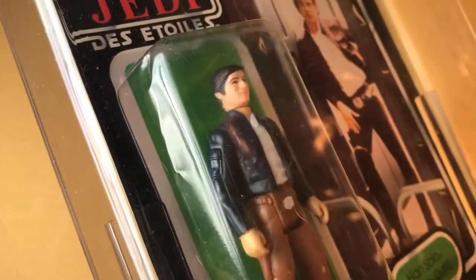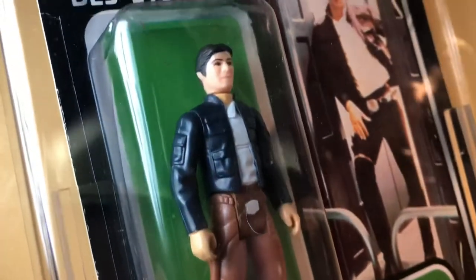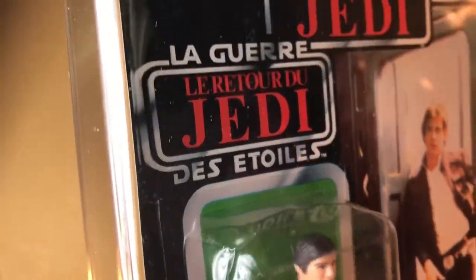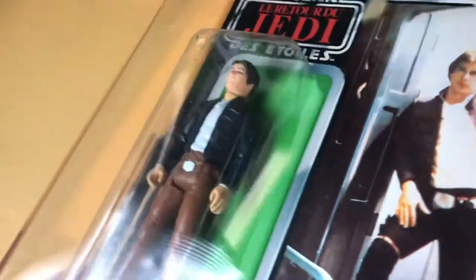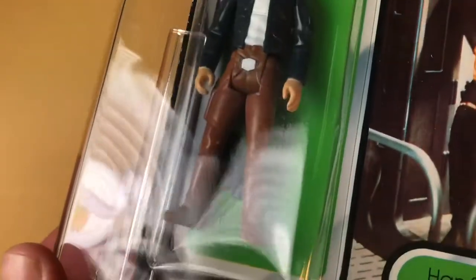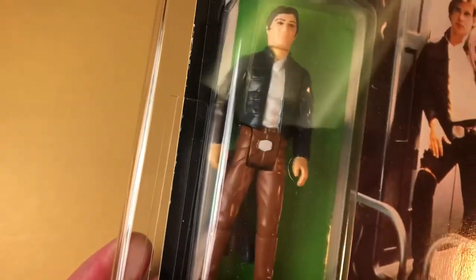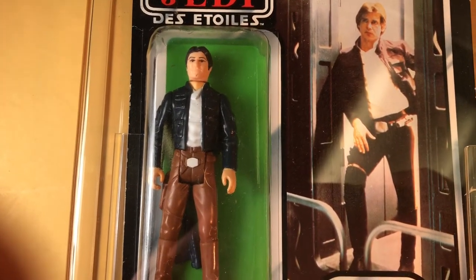This figure was also available through the Sears Cloud City playset. I have the Sears Cloud City playset, which I've shown in another video — check that out if you're interested in seeing the figure in its Kenner baggy. This bubble is not too bad; it's really pretty good for a tri-logo bubble, which are made of a thinner plastic but they stay clear and don't yellow.